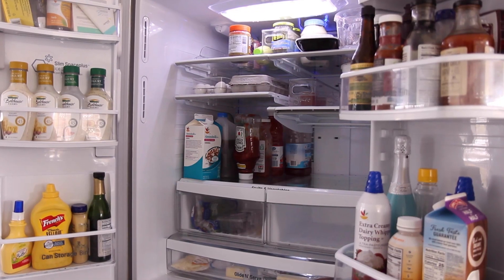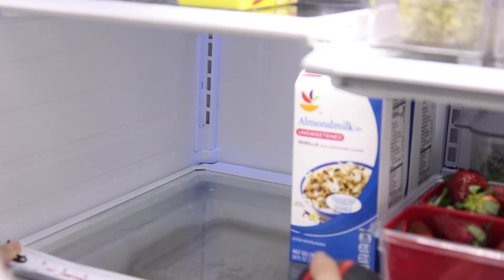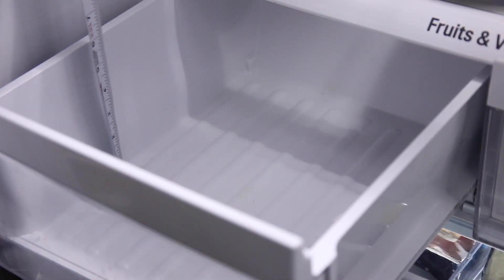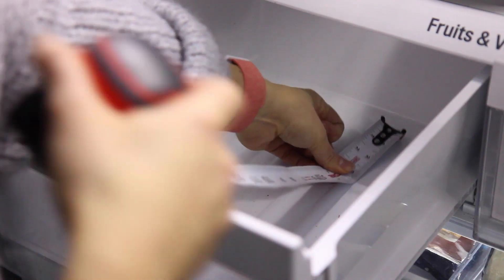Rule number one when trying to plan out your refrigerator: measure. This is my best friend. You're going to want to measure the length and the width of the shelves, and then also the depth of all of the bins. This way, when you're purchasing products to organize, you can make sure that they're going to fit appropriately.